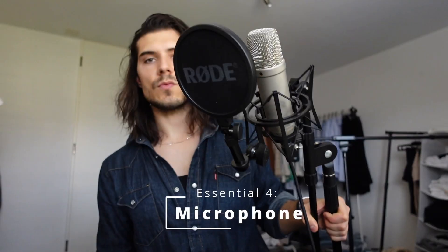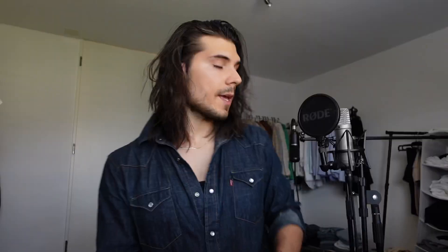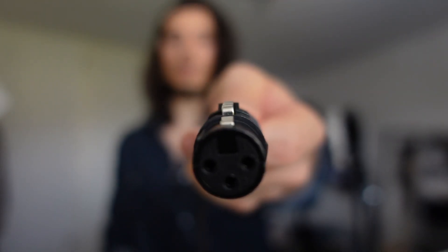Essential number four is actually this right here — a mic. This is a Rode NT1-A mic. It's a solid vocal microphone and I'm recording my songs with this one. I have another microphone — this is an Audio-Technica AT-2020. This is a good overall mic and I'm recording my acoustic guitar with it. I connect these with my audio interface and then it goes directly into the computer. Worth mentioning that they need extra cables — specifically XLR cables. This is the typical microphone cable. If you buy microphones not in a set, nine times out of ten they don't come with a cable, so just be aware of that.